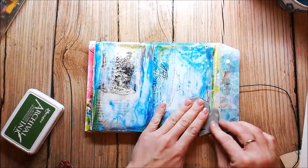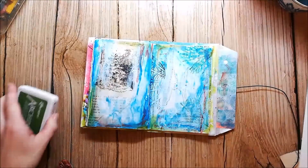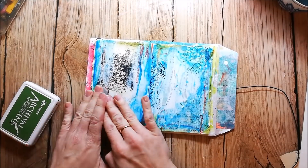I'm adding some texture with a stamp set from Rubberdance. It has some pine needles and also fir tree branches in the set.